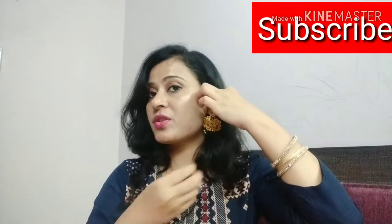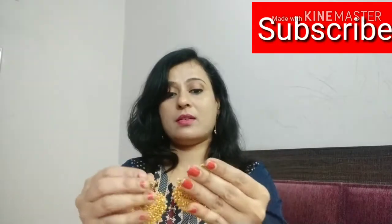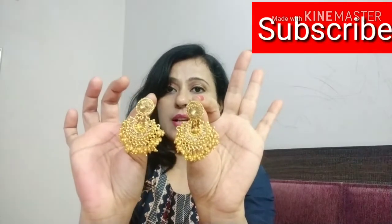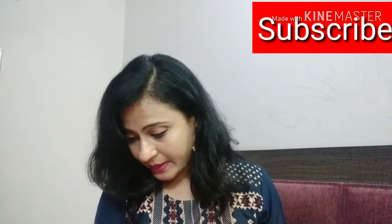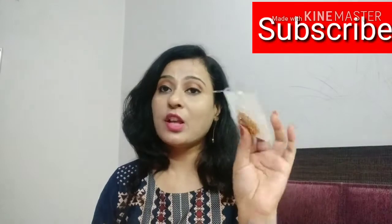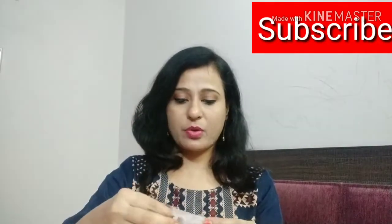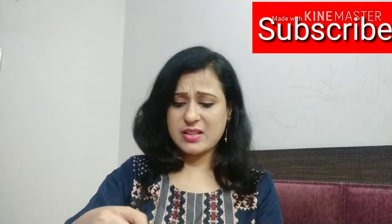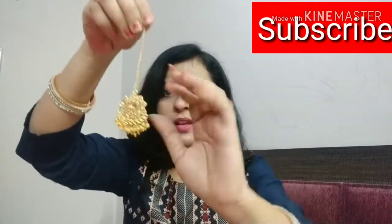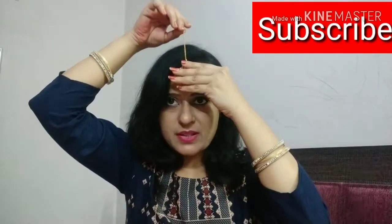These are very traditional and beautiful earrings, as you can see. I will provide the link in the description box so you can check them out. You might get confused like I was — one side of the earring is straight and the other side is bent, but the bent design is also beautiful.